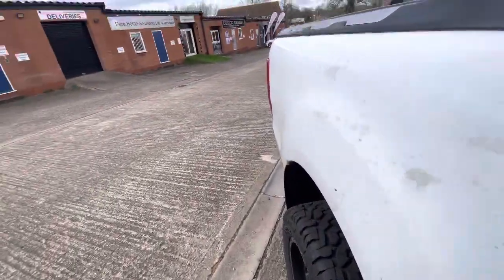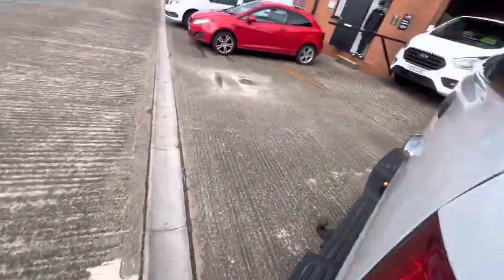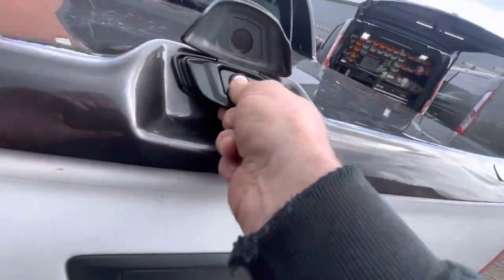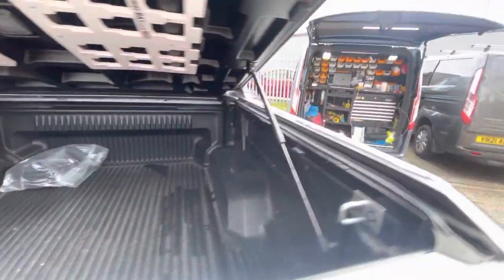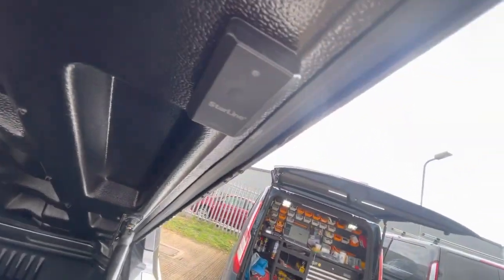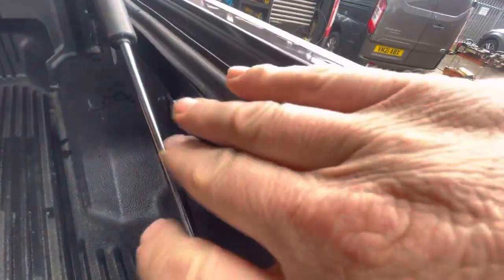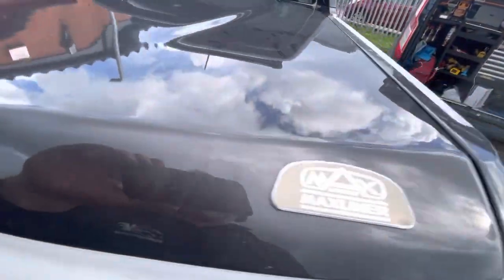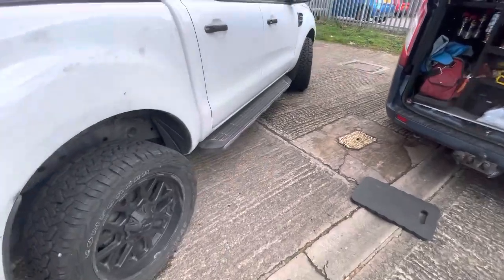I'll show you what we've done to the back. This is a Bluetooth load area sensor — it's actually a motion and tilt sensor, battery powered. This is the contact on the lid, so any movement, and there's a reed switch on there as well. Any movement of the back area will detect and trigger.